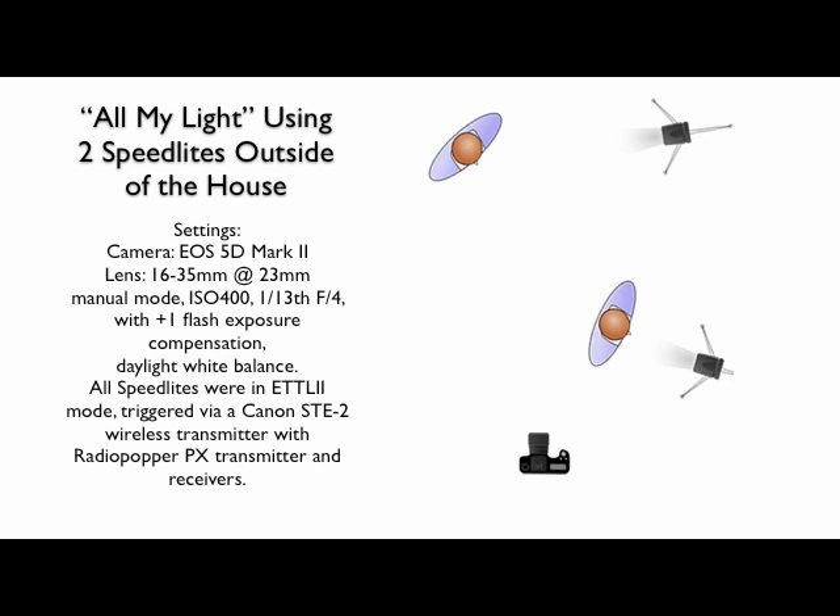This is all my light using two speed lights outside of the house. Just see your scenes, think through your shots, and create the light you want.